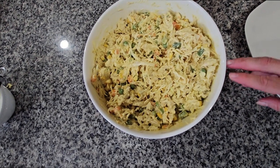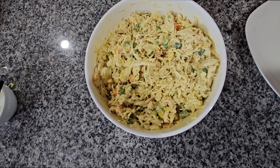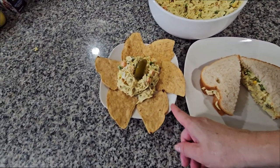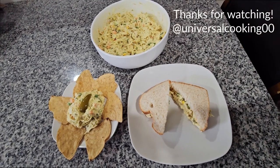It looks like this when you're done. I'm just gonna put it in a sandwich and see how it looks. This is the way we eat it, either in a sandwich or with tostadas on the side. Thank you for watching — like and subscribe!